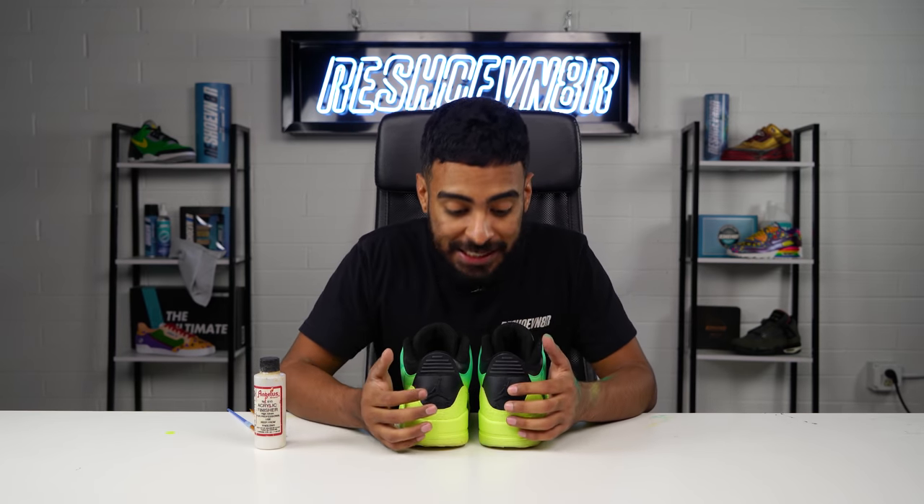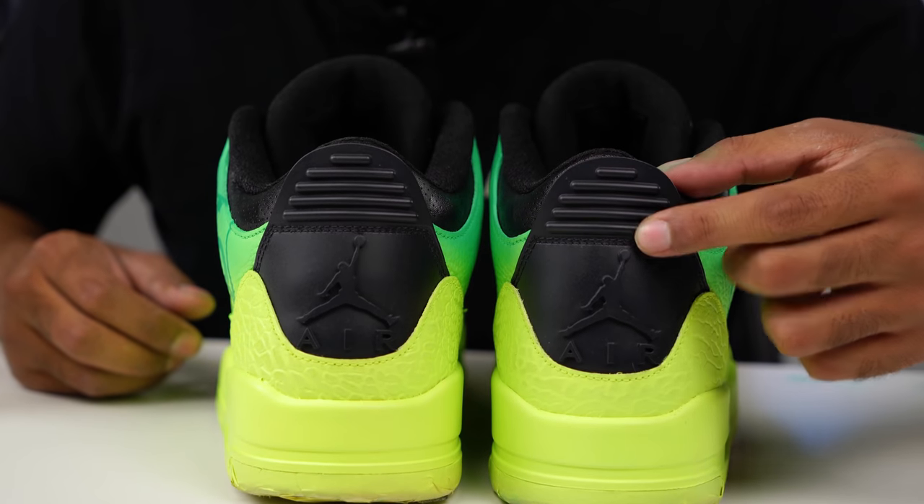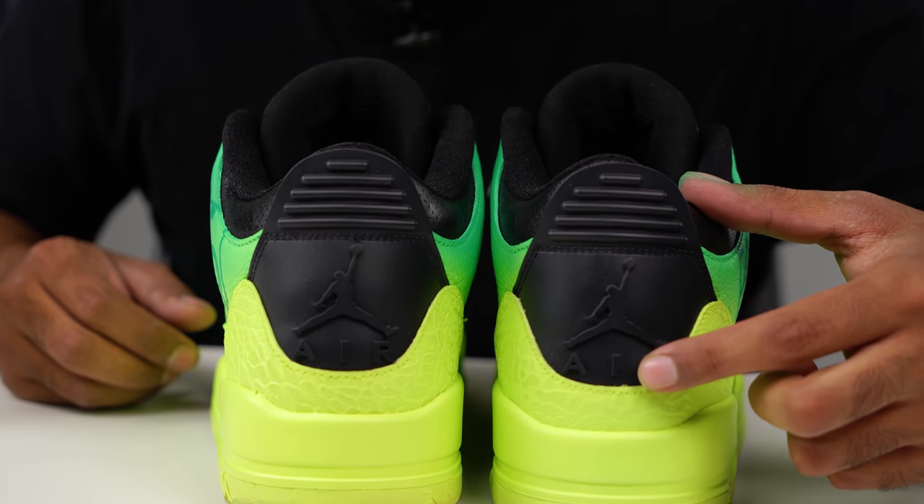The next thing we're going to move on to are these back tabs. Earlier in this video, I already went ahead and painted them black. What I got to do next is go over the Jumpman and Air logo with a high gloss finish using a small angler brush.